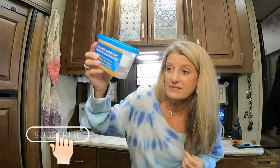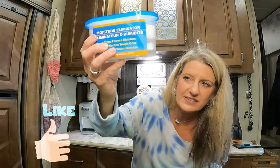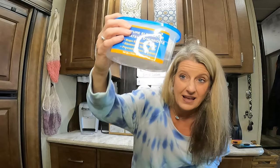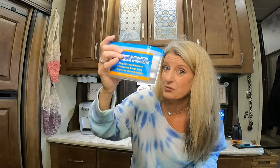Now that these have been in here for about two months, look — it's got water all in the bottom of this one. So I'd definitely say that this works.